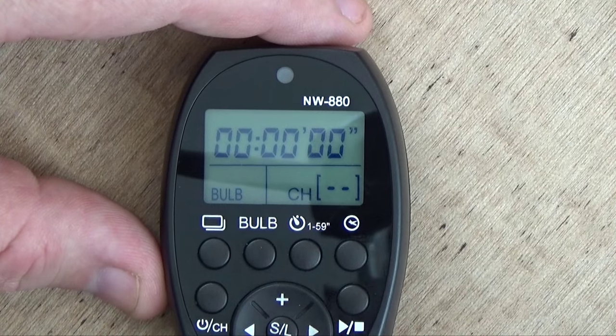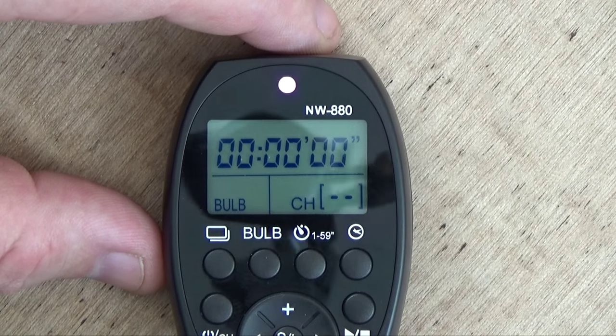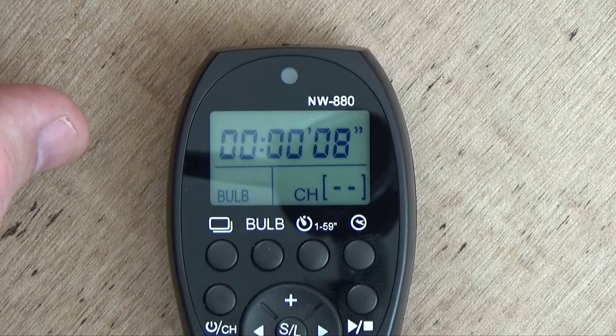Now we have a bulb mode, and this is very easy to set and use. You use the button down here to start it. When you go into bulb mode, you hit the shutter button and it starts counting off a timer — this holds the shutter down until you hit the button once more, then it will stop.